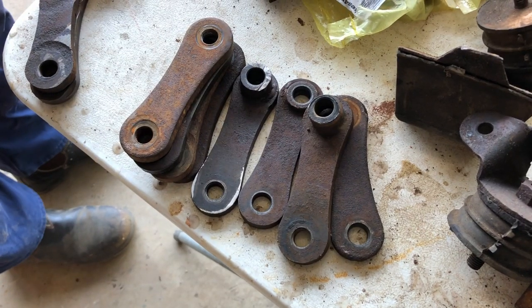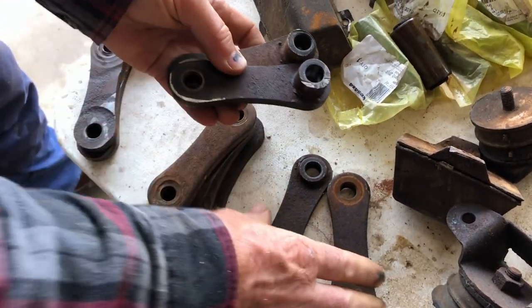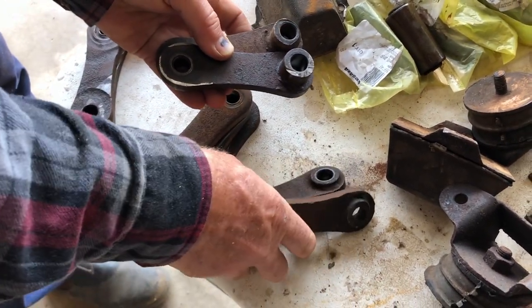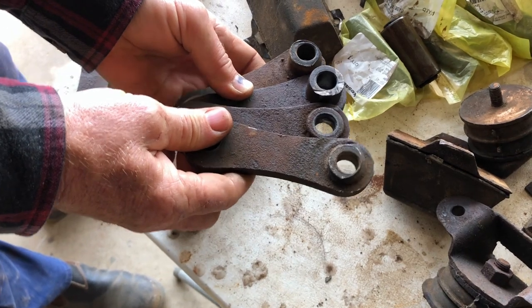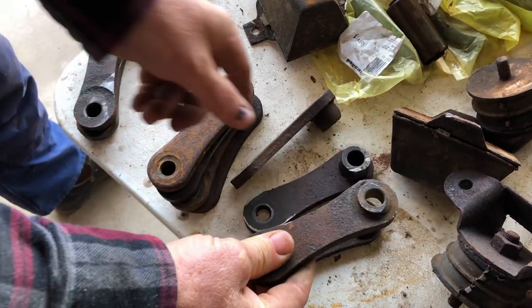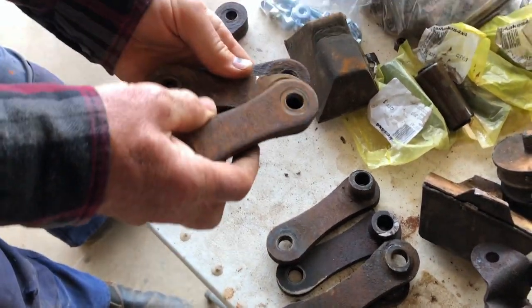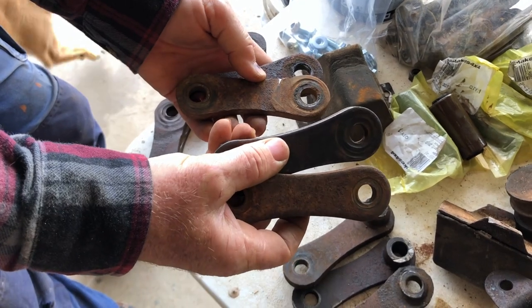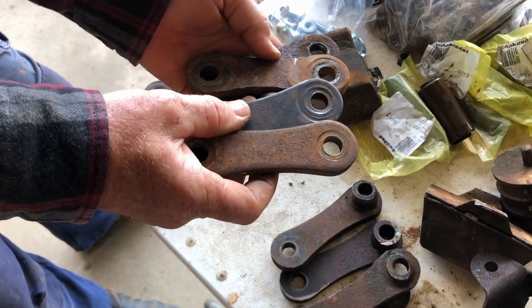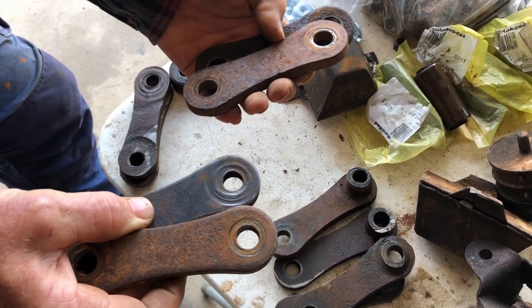We've got enough shackle hangers to get the springs on. These ones are specifically for the front and we need a pair of those — it's a little bit worn down. We might live with that and check our other spares. The rear ones — two threaded, two non-threaded. That's a little bit worn down, but you can use the other side against the spring, so that's okay.